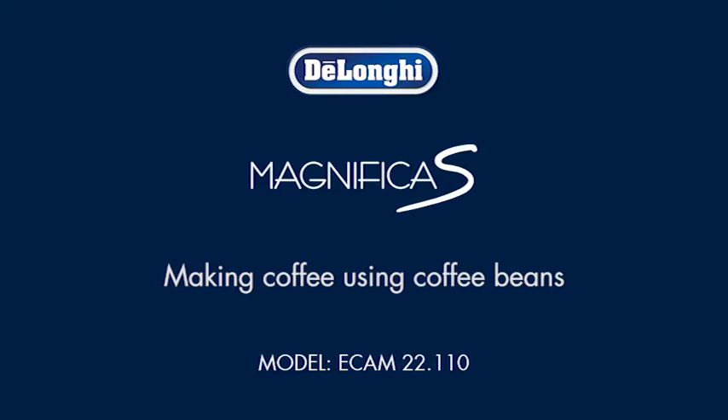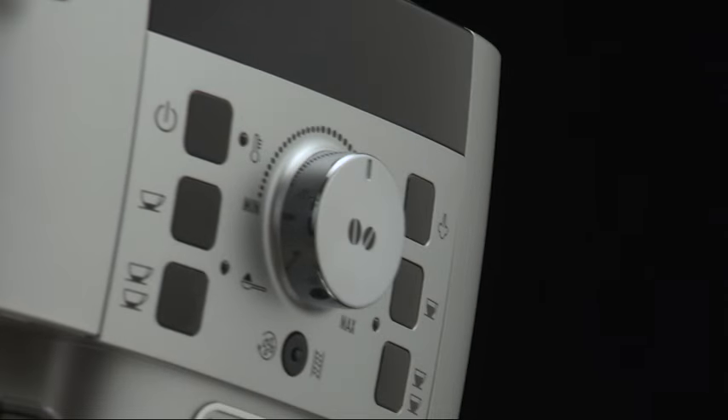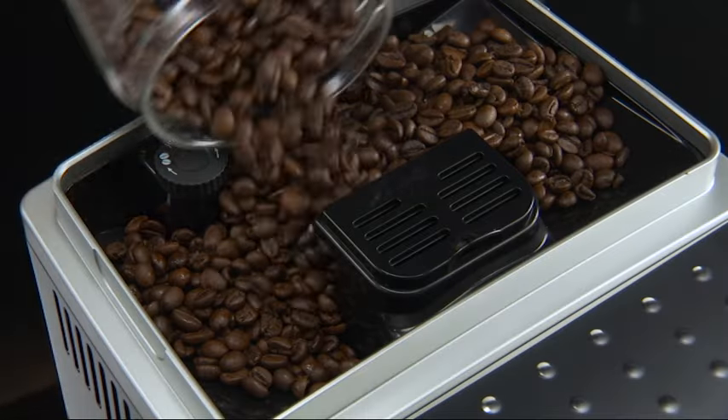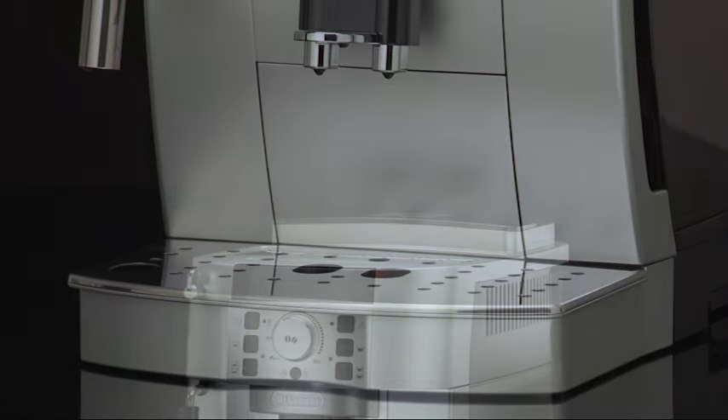When making coffee using coffee beans, do not use caramelized or candied coffee beans as they could stick to the coffee mill and damage it. Fill the container with coffee beans and place a cup under the coffee spouts — one cup if you want one coffee.